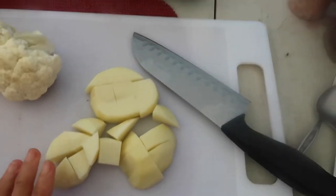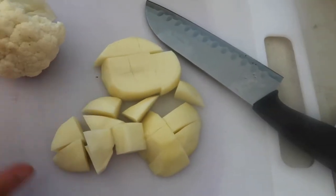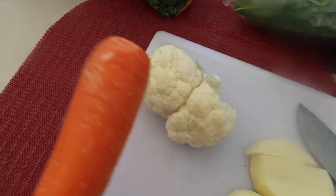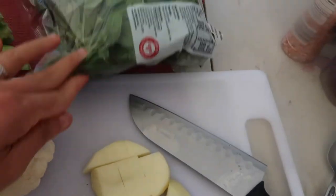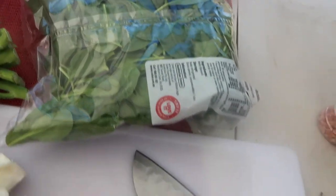My second tip for your meal during camping is pan-fried fish — or any fish you like — but this time we're having pan-fried salmon with steamed veggies. I have here prepared tomato, cauliflower, carrot, and broccolini, and I'm going to add spinach because we like spinach to go with our fish.